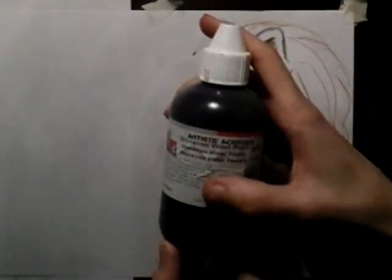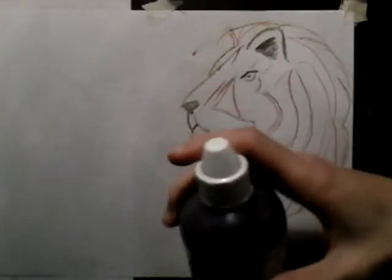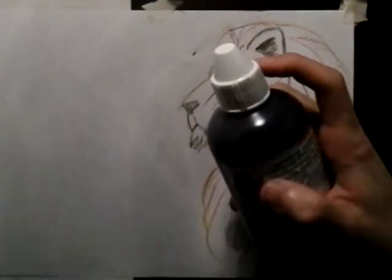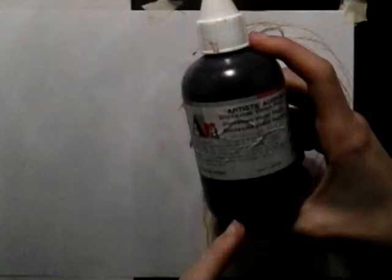There's one colour that they don't have — dioxazine purple — in this brand, so that's why I'm also using Ara. I actually like this brand a bit better because their lids are better, and proportionally these are cheaper, although upon first buying them they're more expensive because they're bigger.